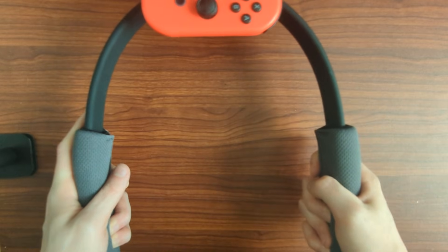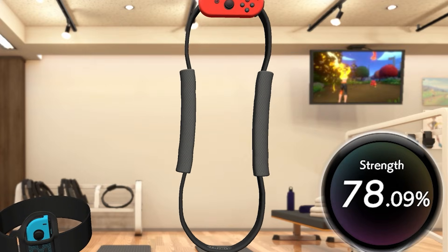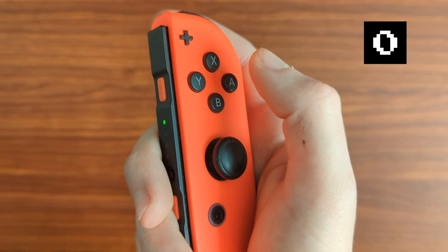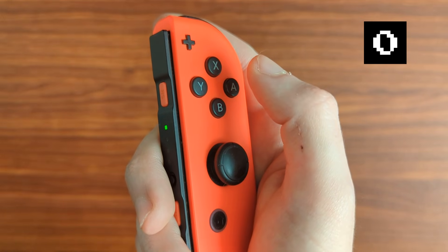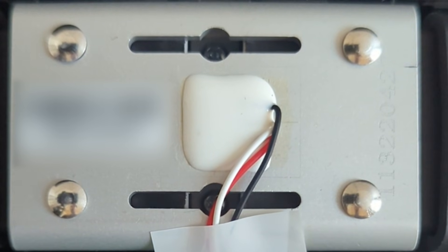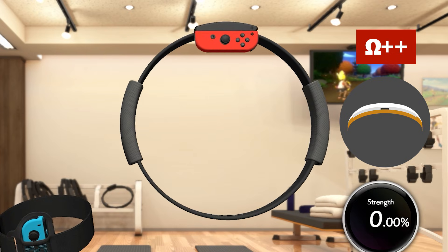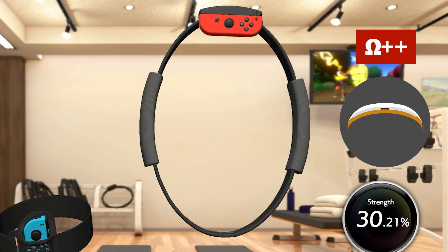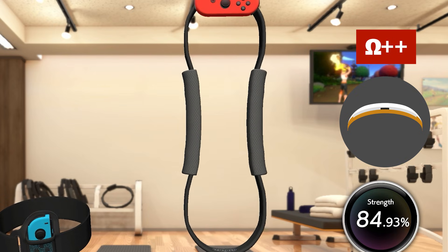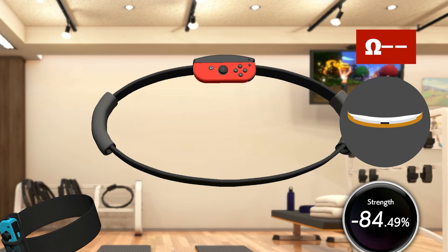The pushing and pulling inputs are actually analog, meaning the game can detect precise floating point values, rather than a digital pressed-or-not-pressed state that a button input has. This is handled by a flex sensor, located nearby the Joy-Con rail. As the Ring Con is pushed in, the flex sensor bends and the amount of electrical resistance going through it increases. While it's pulled apart, the flex sensor starts to flatten and the resistance decreases.